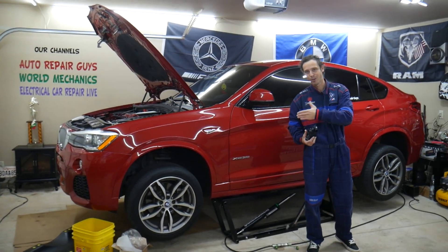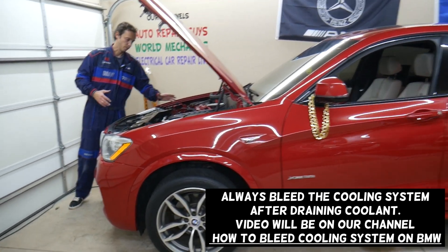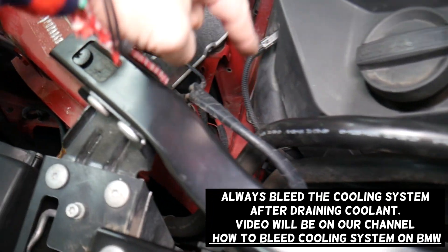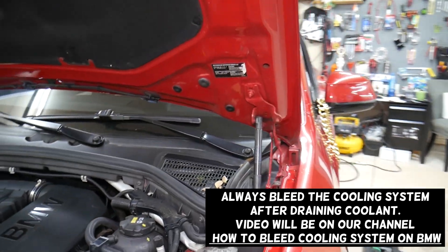On most BMWs, let us show you where the coolant pump is located. The water pump is actually on the passenger side, under the exhaust, on the engine in that corner. That's where the thermostat and pump will be located. You will hear that noise coming from there — it will be very noticeable once you activate it.